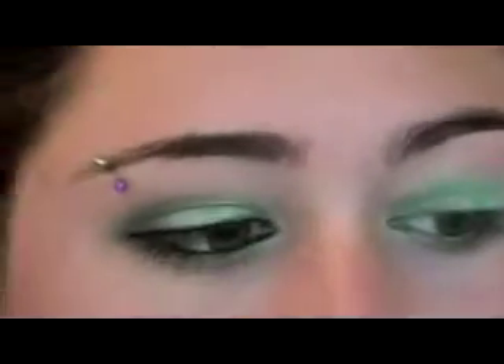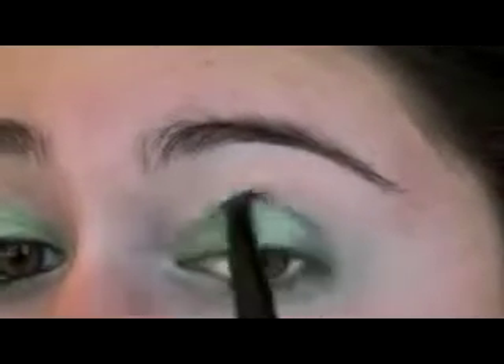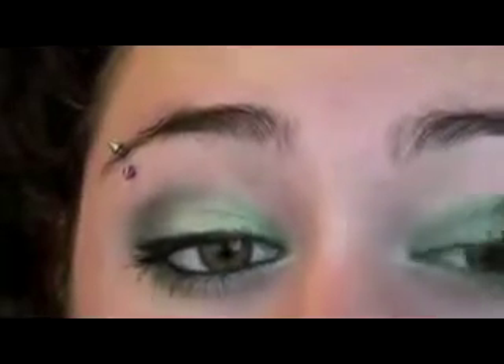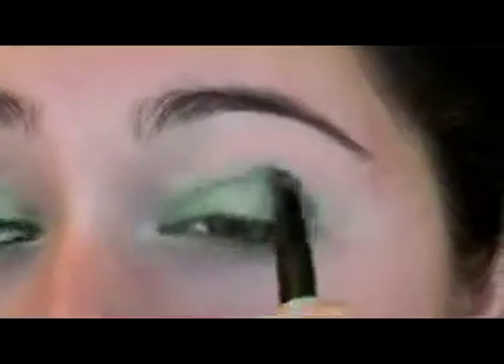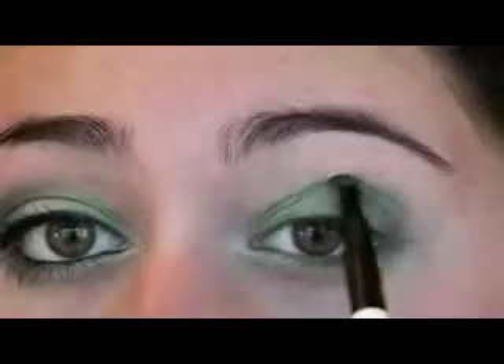Now we're just going to wipe this brush off and use it for our crease color, which is that kind of dark green. This is called 'Misdemeanor' — it looks kind of gray but it has a nice green tone to it. Just pick up a really tiny bit because it's very dark, and put this on the lash line, then bring it up into the crease. Bring it almost all the way over — you might have to go back and get some more. Just make a really nice shape and kind of bring it out.